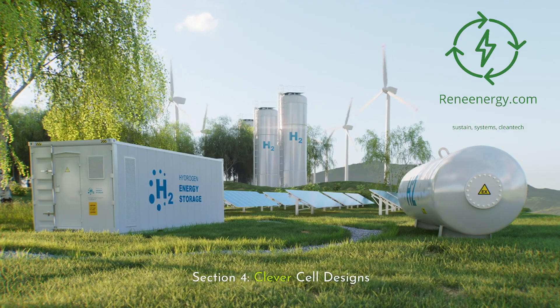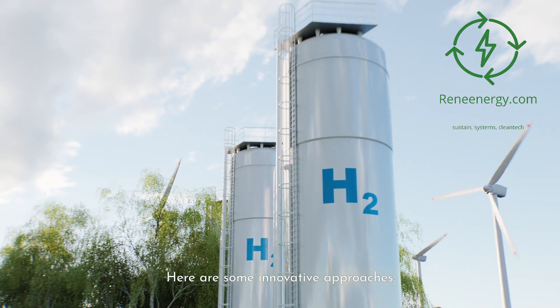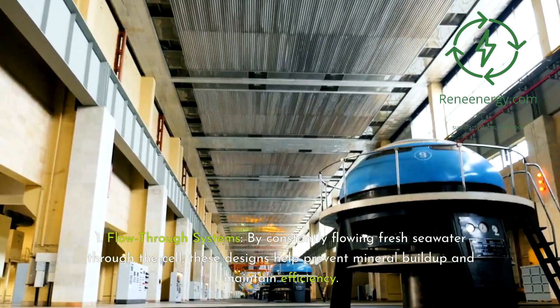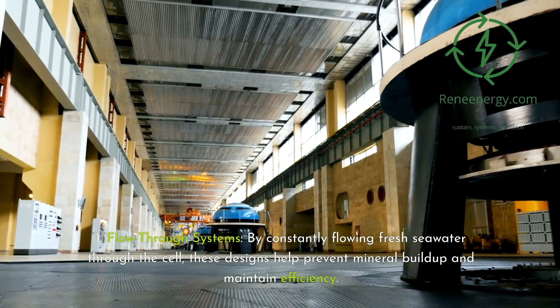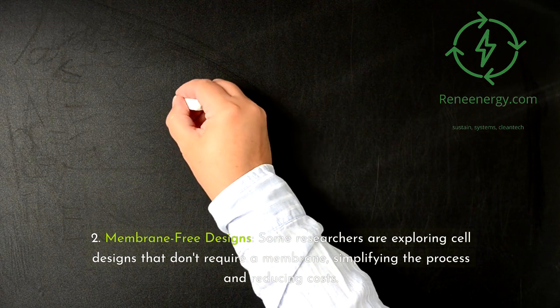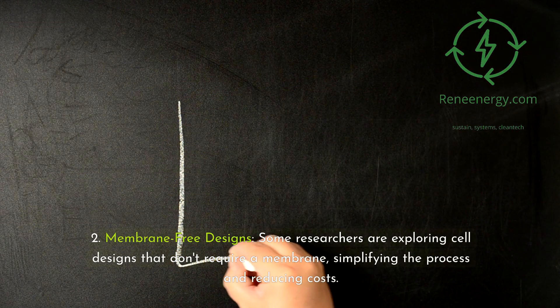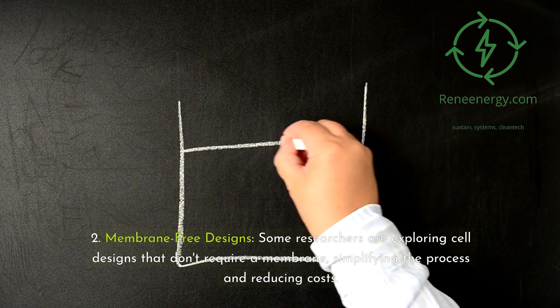Section 4: clever cell designs. It's not just about the materials — the design of the electrolysis cell itself plays a crucial role. Here are some innovative approaches. First, flow-through systems: by constantly flowing fresh seawater through the cell, these designs help prevent mineral buildup and maintain efficiency. Second, membrane-free designs: some researchers are exploring cell designs that don't require a membrane, simplifying the process and reducing costs.